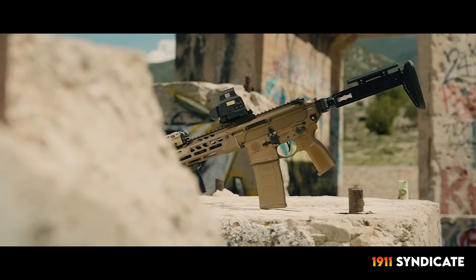SIG has a mixed track record on our show. We've not been shy about expressing our distaste for the P320, and yet I love the 365 lineup and carried one for years. We love the MCX Canebrake and the 229 Legion, and despite having its flaws, I've always really liked the Virtus. Then SIG announced they were coming out with a new MCX lineup known as the Spear LT.